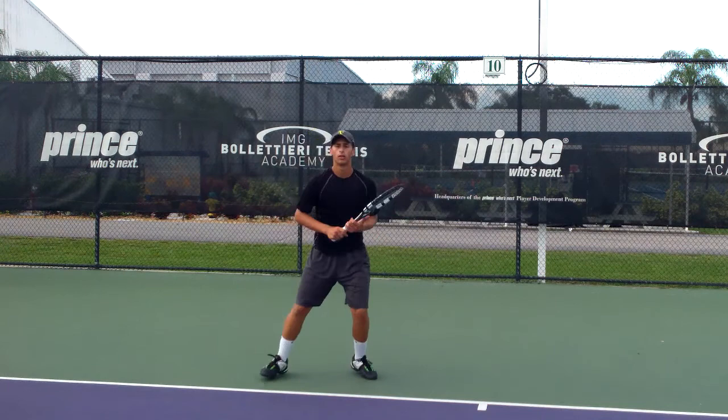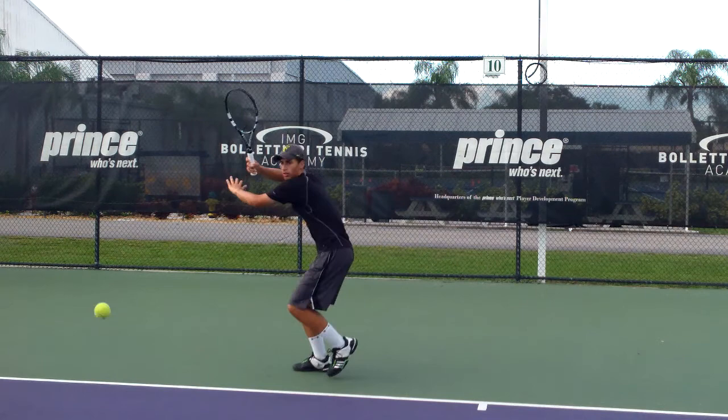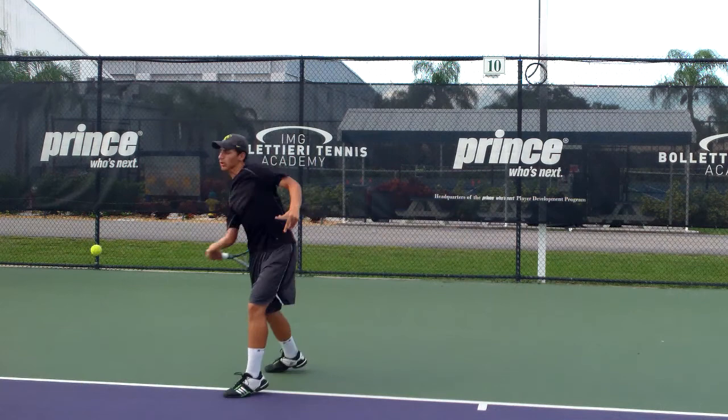In talking with Mazin, he's been working with coaches here on his forehand, adjusting the grip a little bit, and then working on the lock-in position, and then making sure that the racket head comes through and releases through the swing.